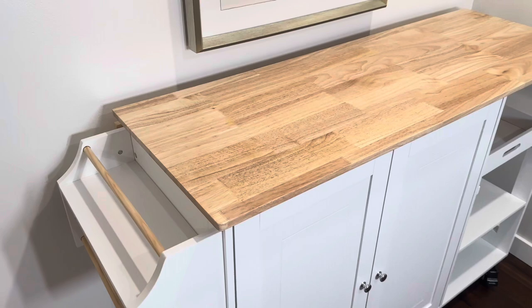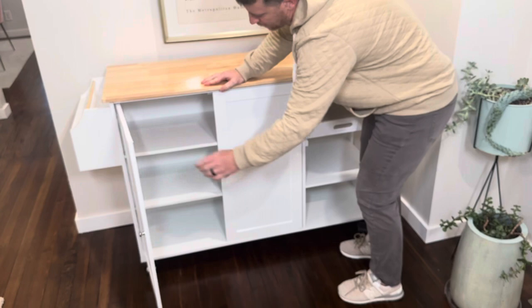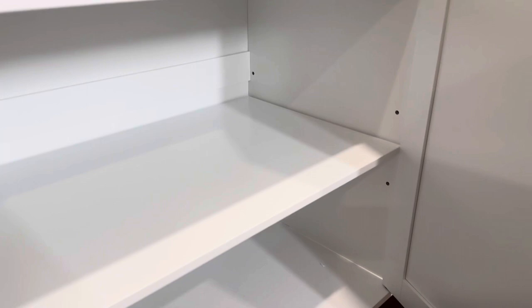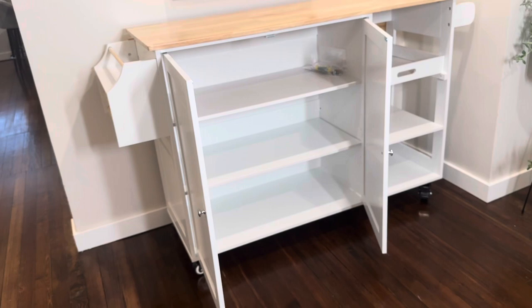It has two large cabinets in the front here with beautiful chrome handle pulls on them and plenty of storage space inside. You have three large shelves. This middle shelf on the bottom is adjustable — you could move it up a notch or down a notch depending on what you're trying to store. The top shelf is set in place. Plenty of storage space in here for all of your kitchen utensils, pots, pans, plates. Very sturdy shelving.